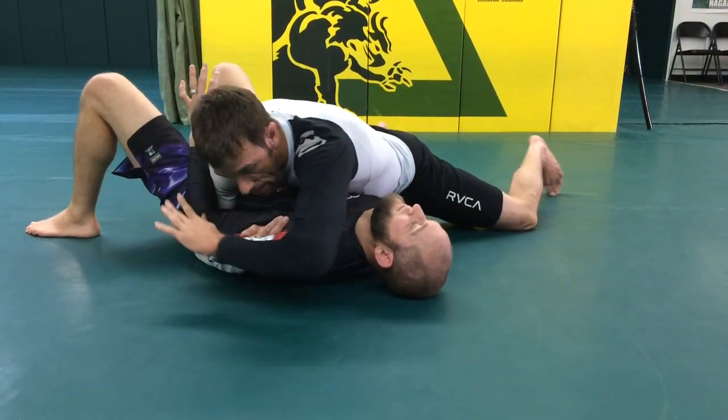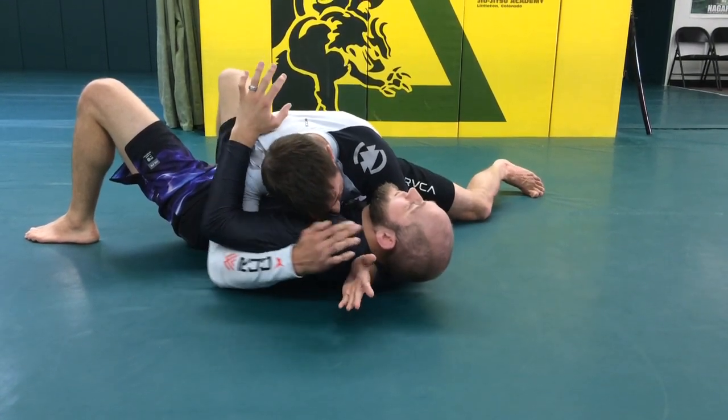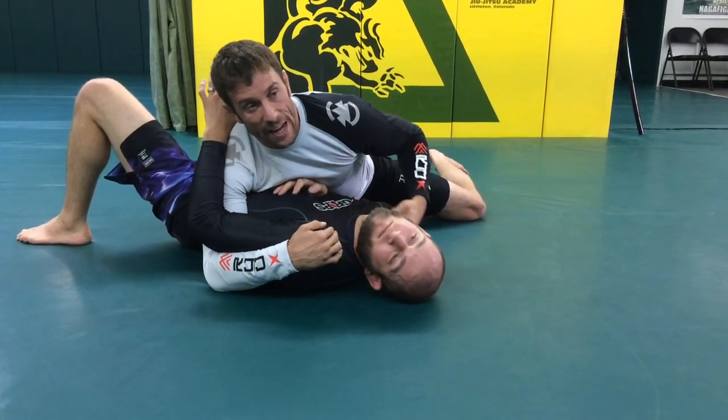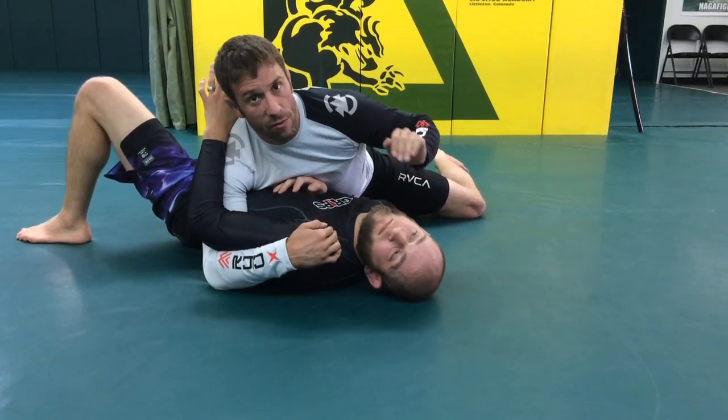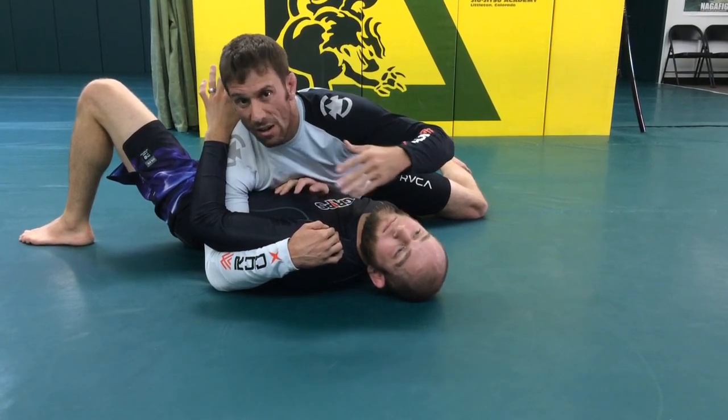He doesn't want to give that up — that's okay. The arm is out of the way. I'm going to wrap the head with a gable grip, then position my forehead on the opposite side of his neck.